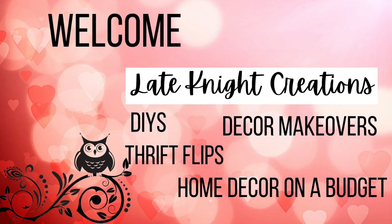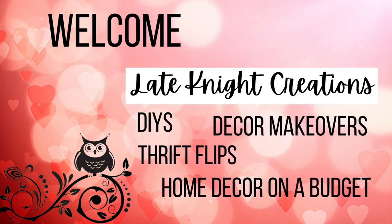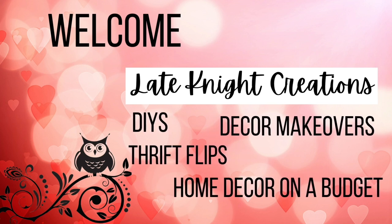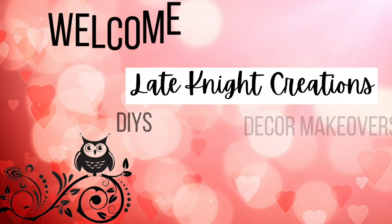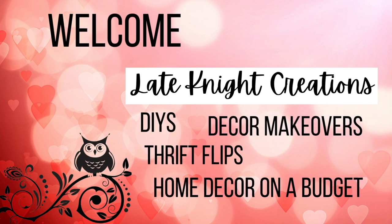Hello, welcome to Late Night Creations. My name is Kendra and I'm really glad you're here. Today we're going to do some Pinterest-inspired DIYs with spindles and I hope that you really like them.